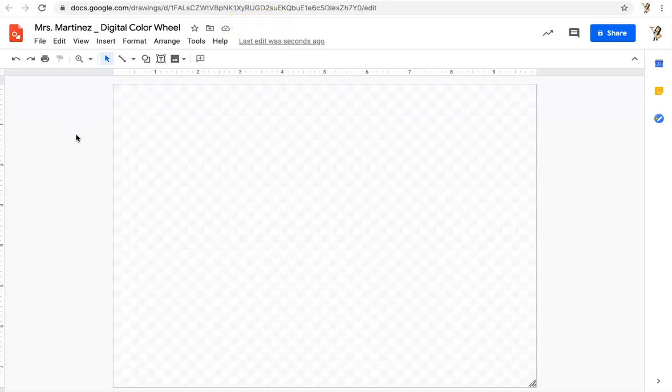Everything I do from this point is going to save to my Google Drive. When I need to find this file, I'm going to navigate to my Google Drive and search for this file name, and that's how I'm going to get to my file and be able to turn it in to Google Classroom.